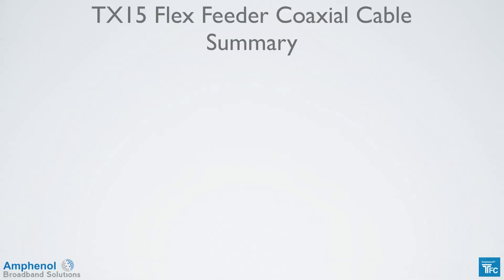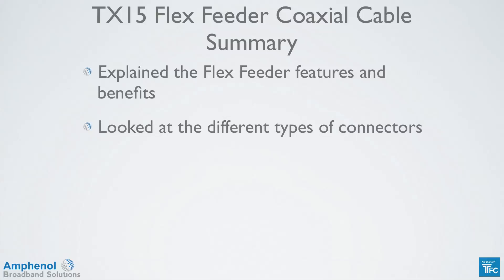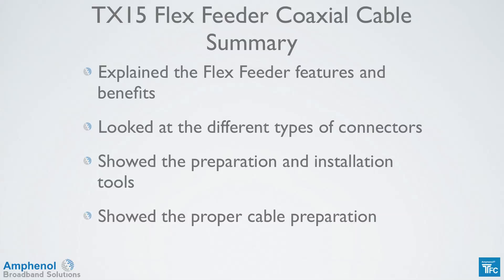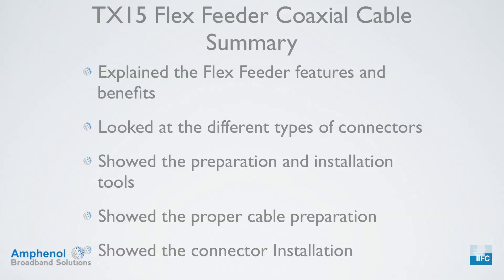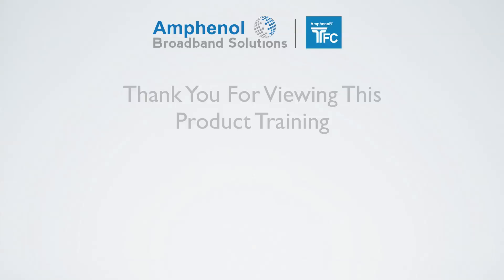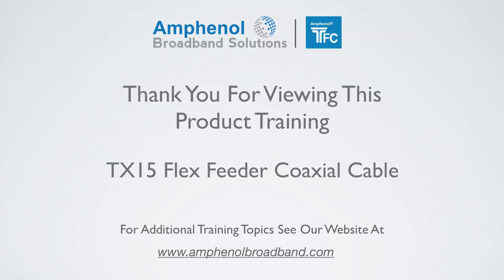Let's review what we've covered in this training session on the TX15 flex feeder cable. We explained the flex feeder features and benefits such as low signal loss and tight bending radiuses, showed the different types of connectors, looked at the tools needed for cable preparation and connector installation, and showed the proper cable preparation steps and connector installation. Thank you for viewing this product training on the TX15 flex feeder cable. For additional training topics, see our website at www.amphenolbroadband.com.